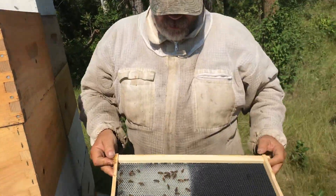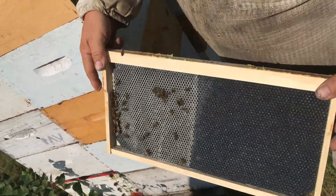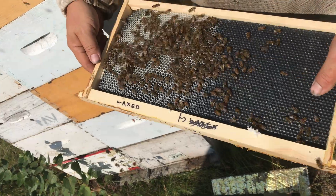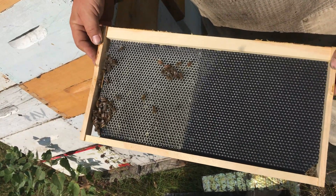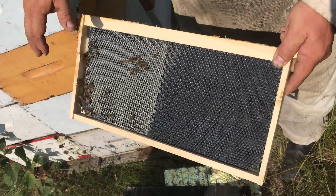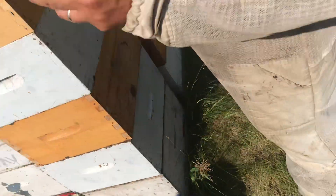Another good one — clear difference. This one here is also bulgy; that batch of foundation must have been warped or something. Very clear difference: they're drawing out the side I've dipped and taking no interest in the unwaxed side.